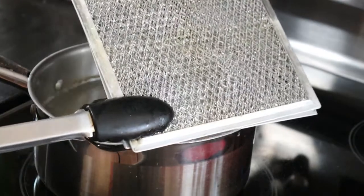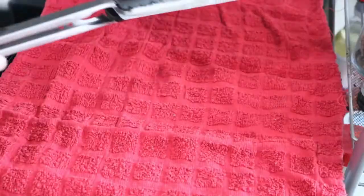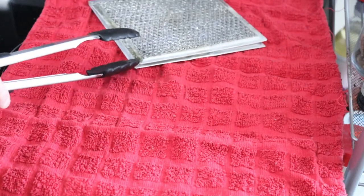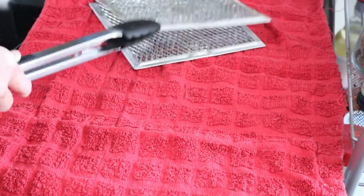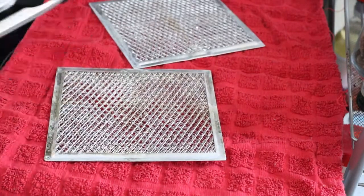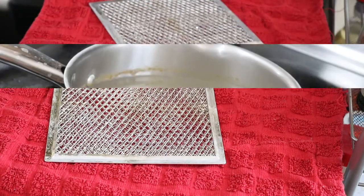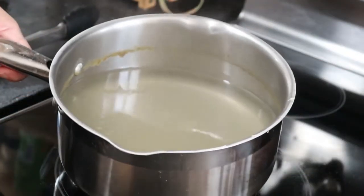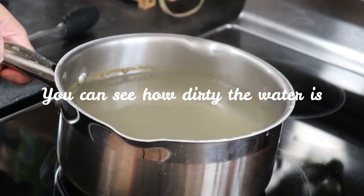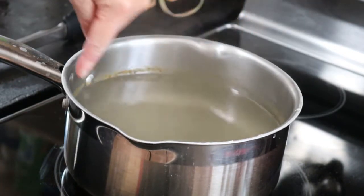Now it's clean — it's all clean. Let it dry before we put them back. So you can see the water — it's really dirty, and there's fat around the rim.